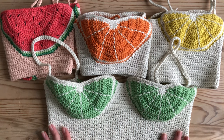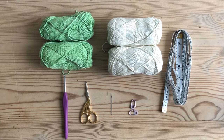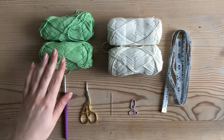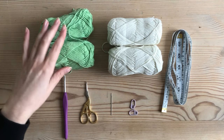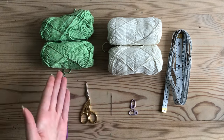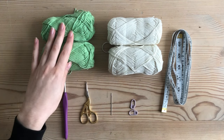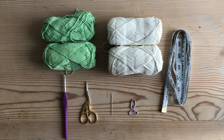To make your fruit top you'll need weight three cotton yarn in the colors you want your top to be. My yarn is actually weight one yarn and I just double it — two strands of weight one yarn — because that tends to be what I have on hand. You can use whatever colors you want; even for a lime top, you could use a lighter green for the flesh of the fruit and a darker green for the peel.